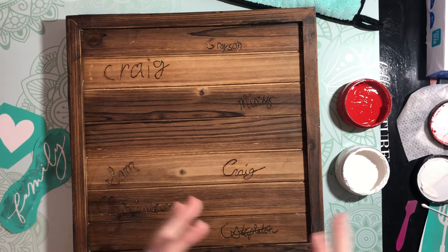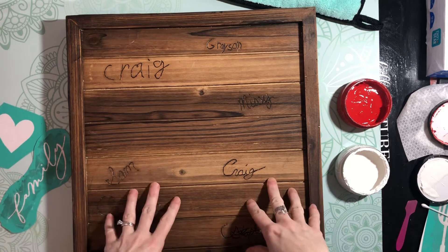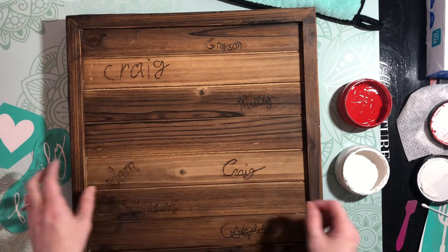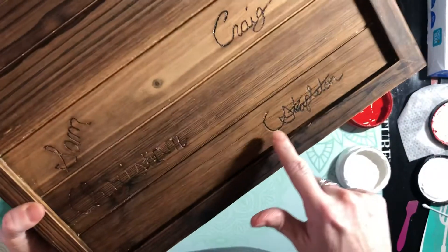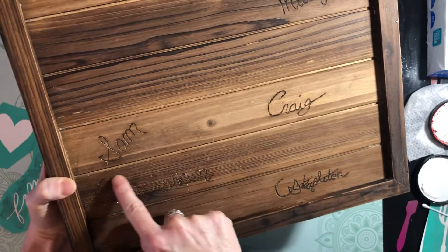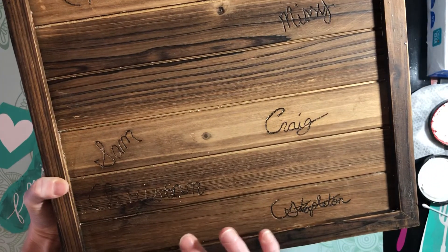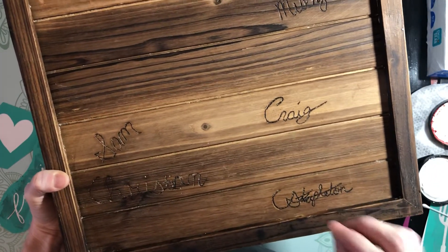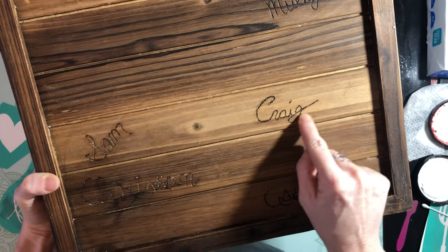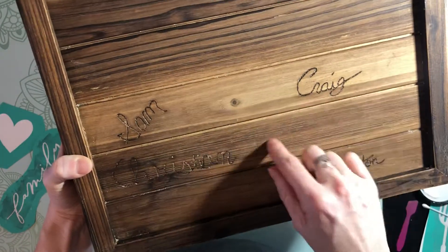I did a very personal project - I wanted to do something for my family with their signatures. I had all of my family members sign this piece of wood with a pencil, and then I took a wood burning tool and burned their signatures into the wood. You can see I've got all the kids, my husband, and my signature as well.